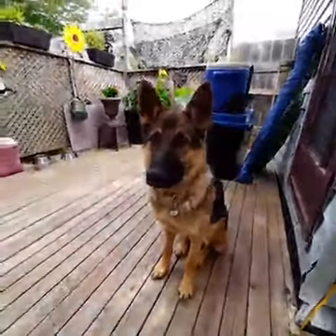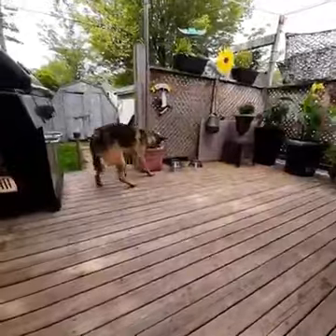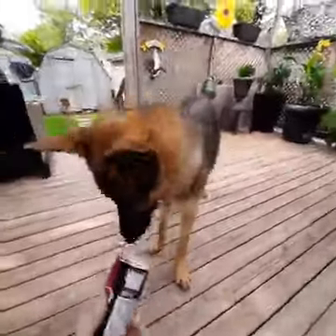Hey buddy, why don't you go get me a drink. Thank you. So I posted a funny little video last week about my dog getting a beer, which I'll include in the comments below. I had so many people send me private messages wanting to know how I trained him to do that, so I thought it'd be fun to make a little video.